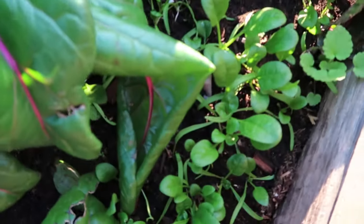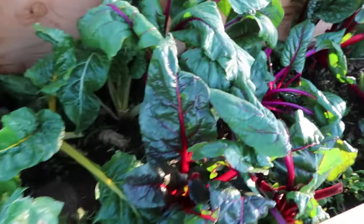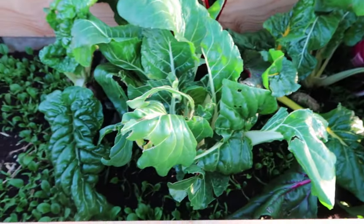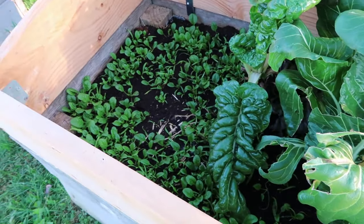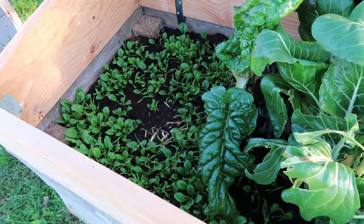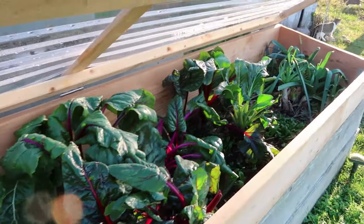So this year I'm excited that we got the cold frames on. You can see lots of little spinach growing here. This chard has been growing all summer — it was my early summer planted chard — and then this spinach I just sowed for a fall crop, and I'm curious to see how far through the winter these greens will take us.